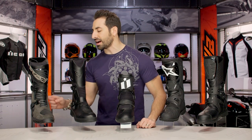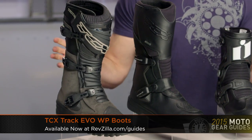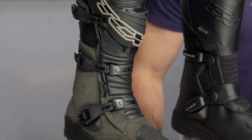First up in our Adventure and Dual Sport guide is the TCX Track Evo boot — it covers our bang for the buck option. None of these are small investments, but you're looking at $239. It's the only boot coming in sub $250, waterproof, full height, external hard parts.